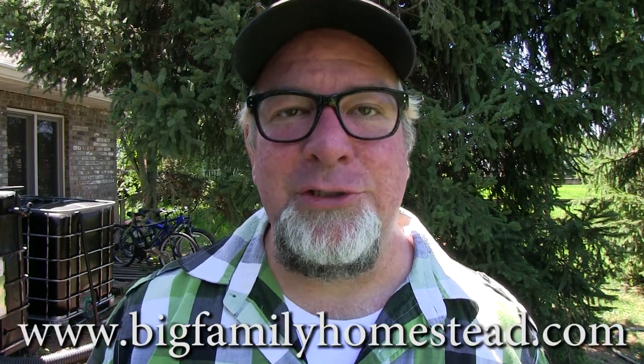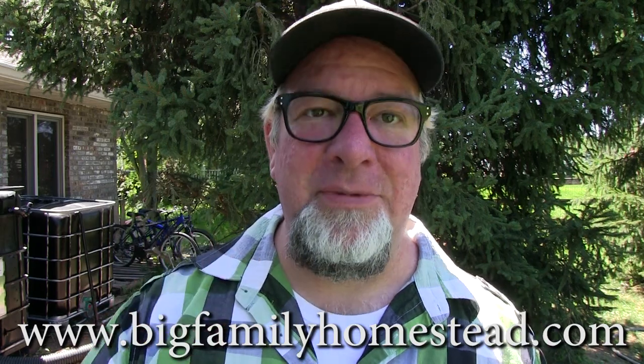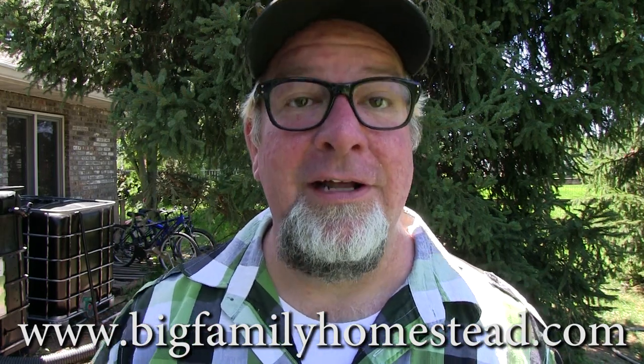If you like the video, please share it around, like and subscribe — it truly does help our family out and we're very grateful. I'm Brad with Big Family Homestead, and you have an amazing day.